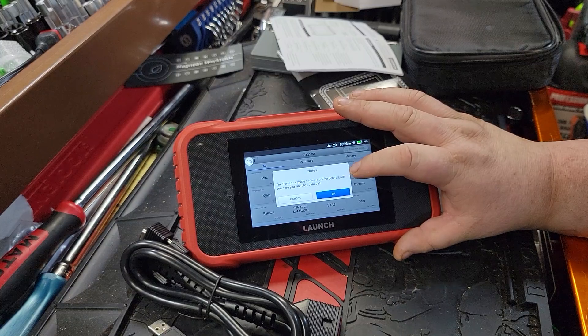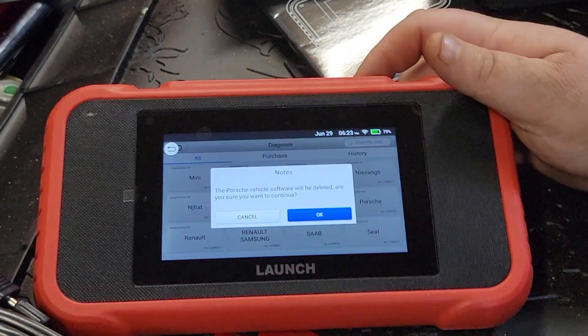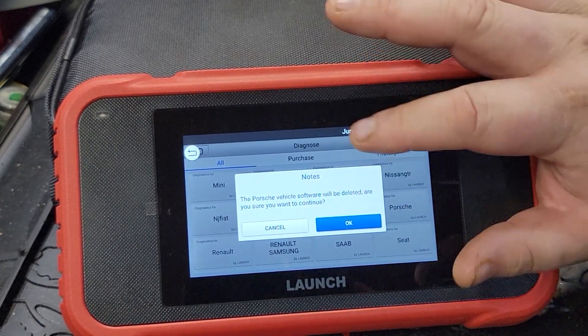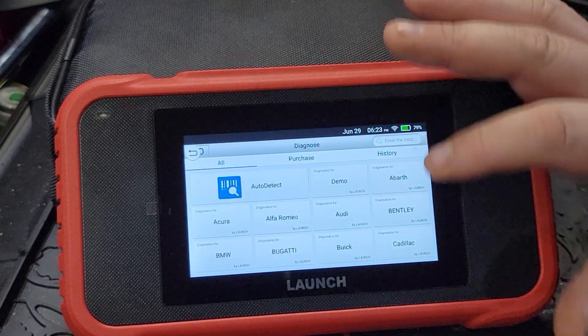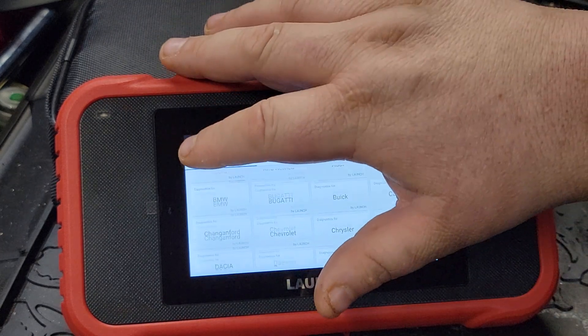One thing you can do is go in and delete vehicles — so let's say you have Porsche listed, you can delete it off the scan tool. I'm not going to delete that because there's a chance I'll get a Porsche. But we have all this data information for all these cars — Suzukis, it's going to cover a lot of your vehicles.